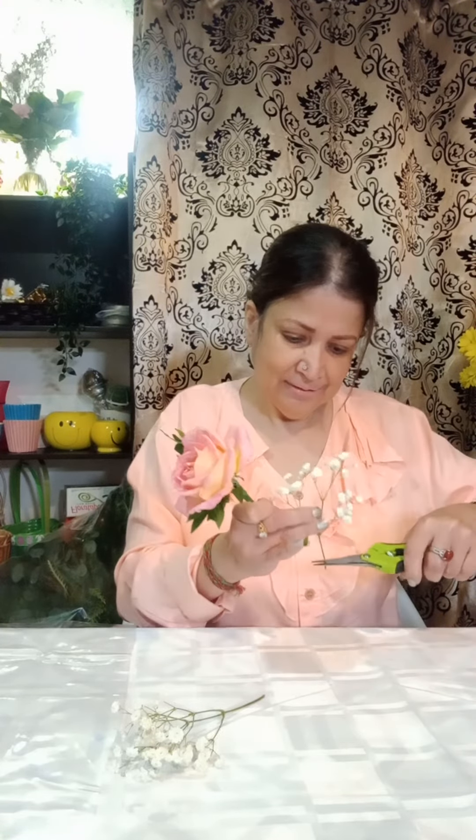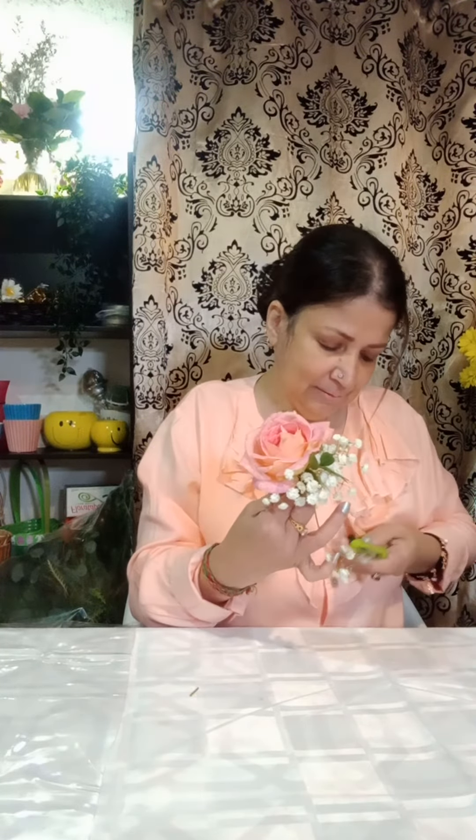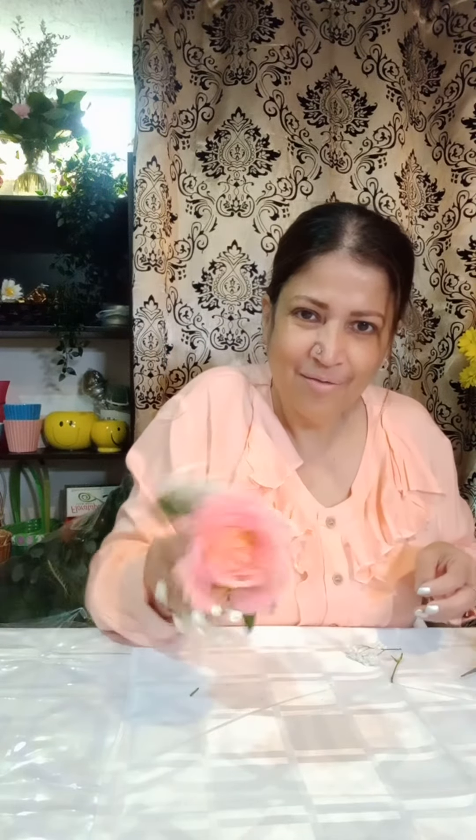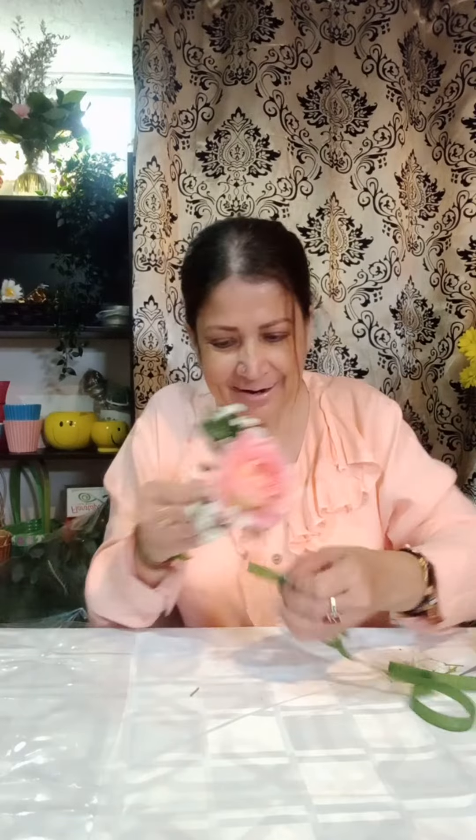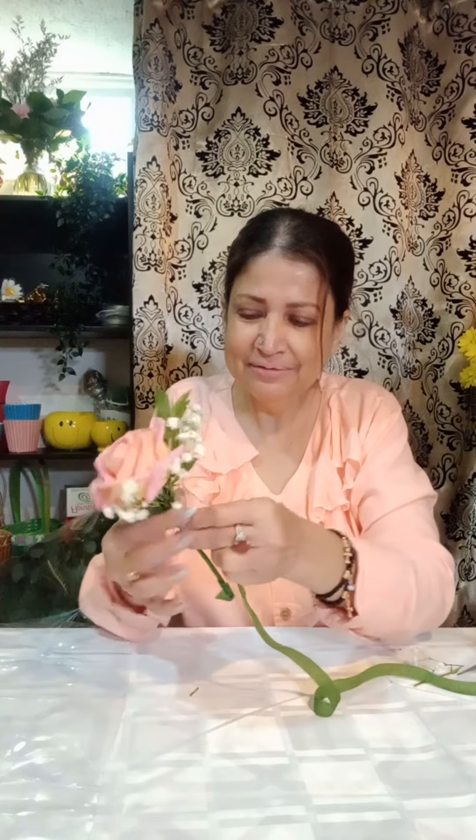We're going to use this beautiful baby spray — gypsophilia. I'm going to place it beside my rose, and add one more, and one more here. See how beautiful it already looks. And once again, we have to tape it all together with stem tape.